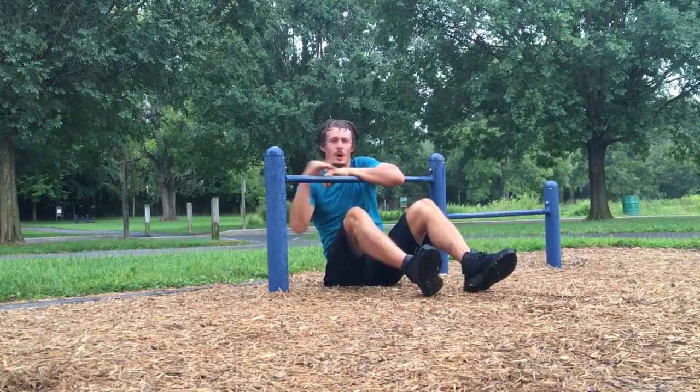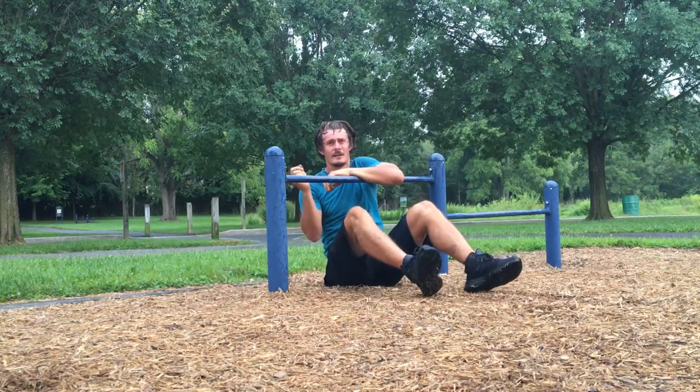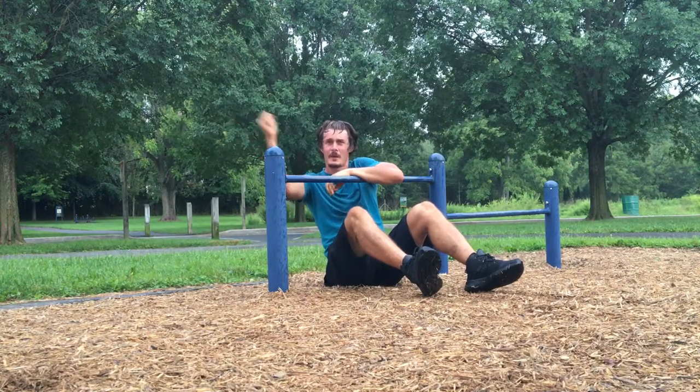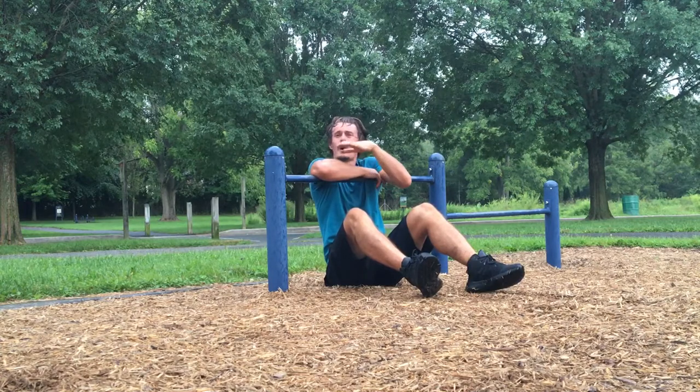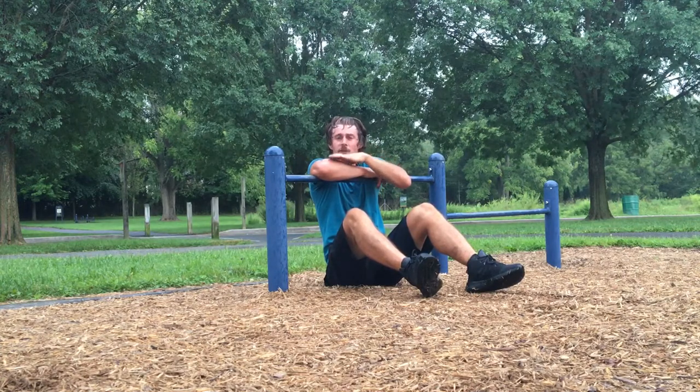This bar is as low as you'd ever want to go, and in fact it's a little too low — I can't even extend my arms all the way on this one. But it gives you the general idea, and with a bar this low, it's extra hard.